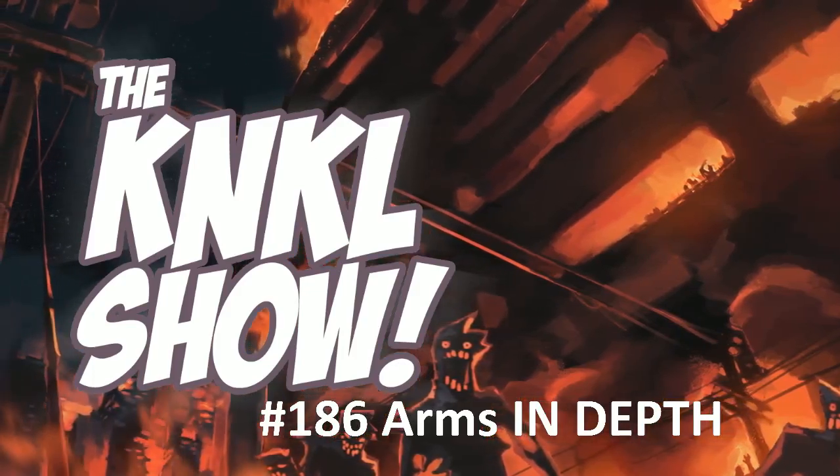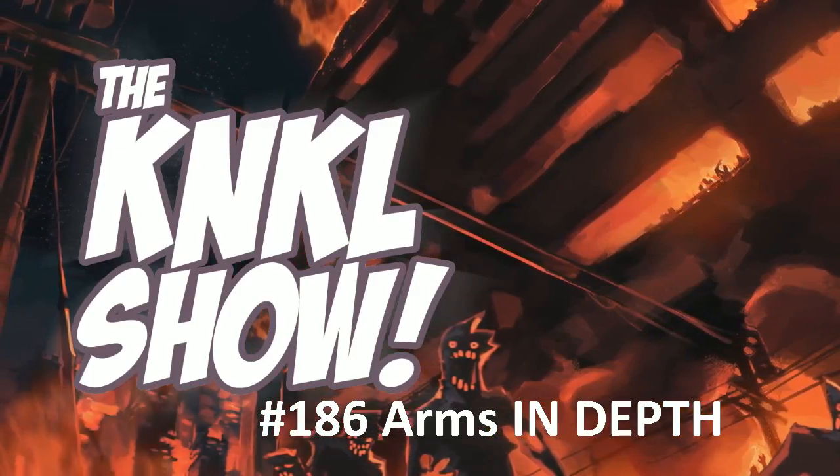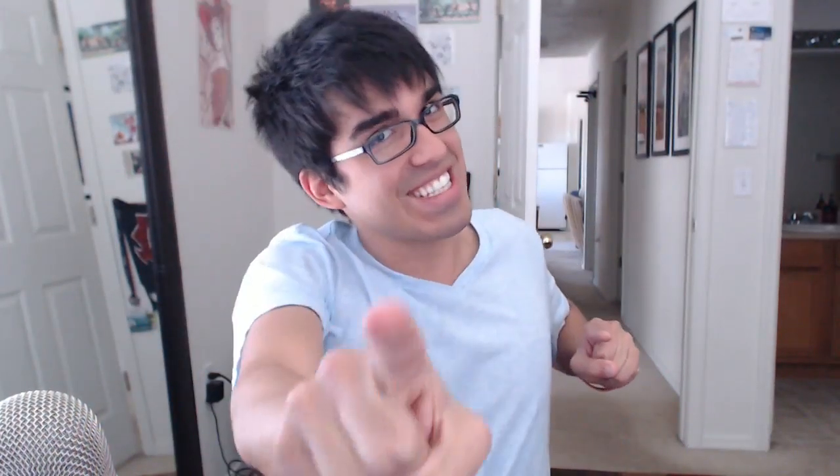Ladies and gentlemen, today is Tuesday, July 22nd, 2014, and this is The K&KL Show, episode 186. I'm your host, Kino Lafferty, and today is Tutorial Tuesday, where we learn to be better artists.